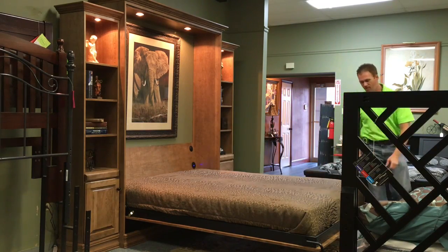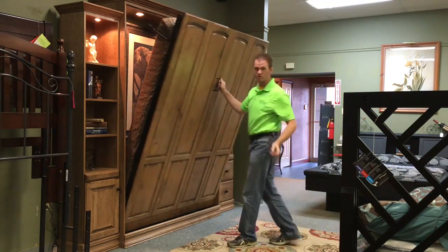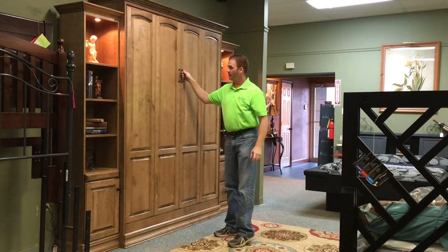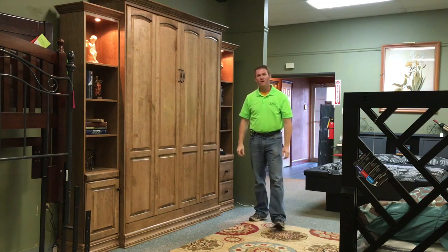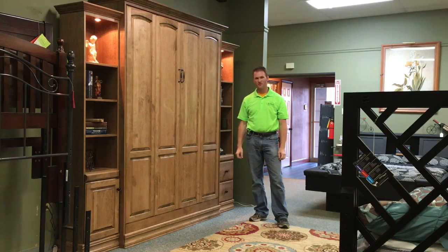Close it back up, it's the same thing. Pick it up, we'll take the leg. You notice I didn't turn the lights off, but they will shut off automatically. And you have your space back again. This is the Bullitt Murphy Bed with 16-inch bookcases from WWBeds Custom Furniture.